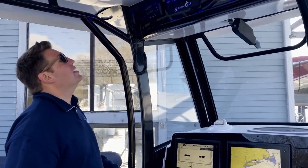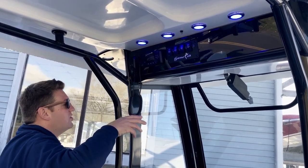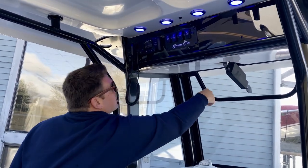Up above you can see we have controls for our forward spreader lights, aft spreader lights, courtesy lights, and windshield. This is a power windshield that opens up for you.